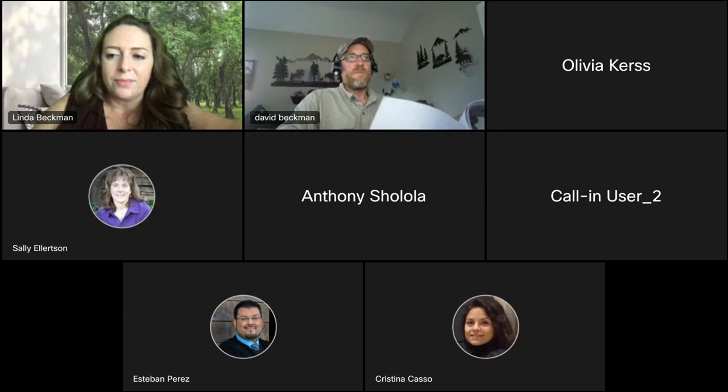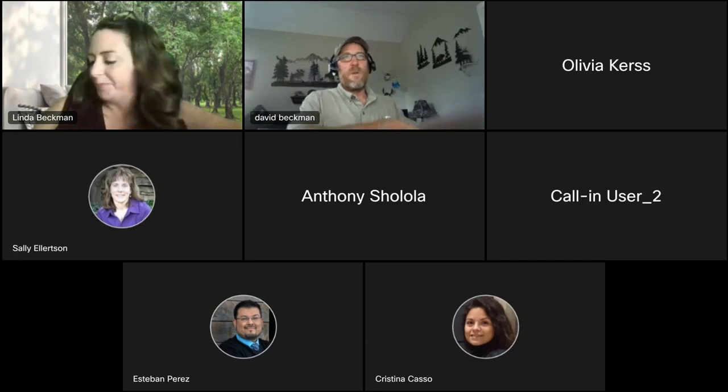That's right. If you have any follow-up questions, you can always reach out to me by email or phone. Thank you so much. We really appreciate everyone's time. Thank you, everybody. Have a good evening.